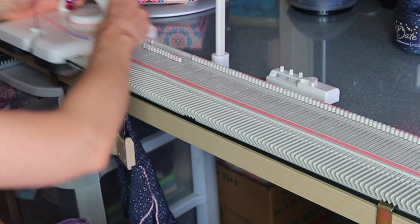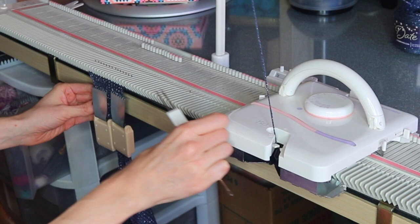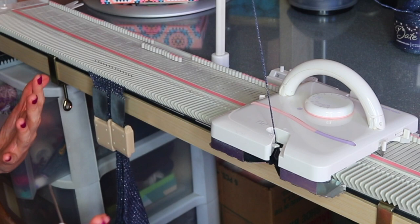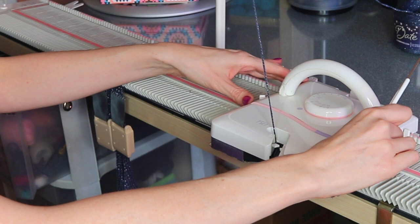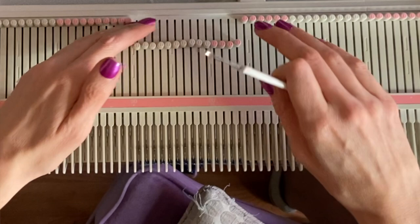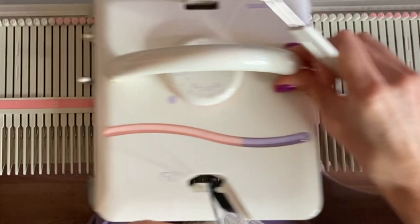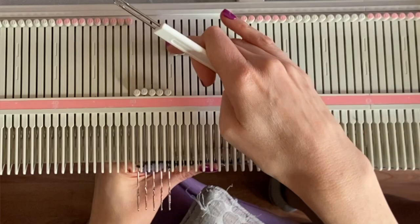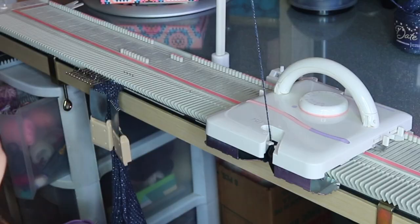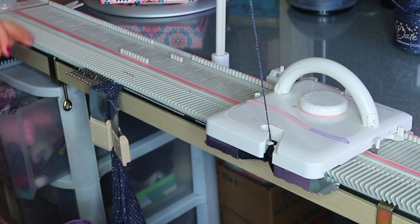We're at row 46 and for the short row shoulder shaping we're mirroring what we did on the right side. Using the holding position again — change Russell levers to one. For the first row, move four needles on the left side to holding position, since that's the lower part of this shoulder and opposite from what we did before. Go across, move one to wrap, go across, four, go across, one, go across. Then move both Russell levers back to two in order to knit all the stitches, joining those wraps and getting all of them back in work.